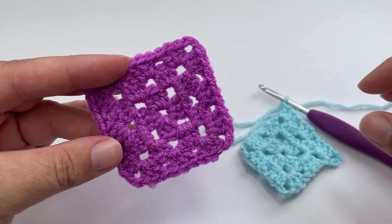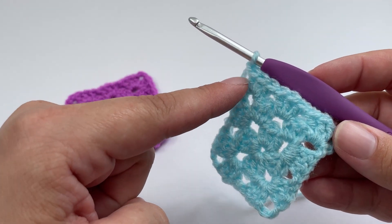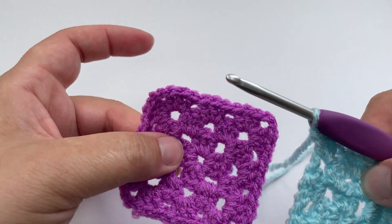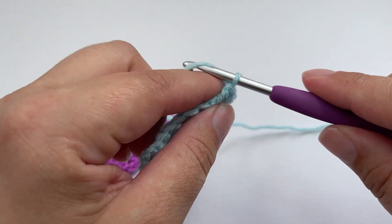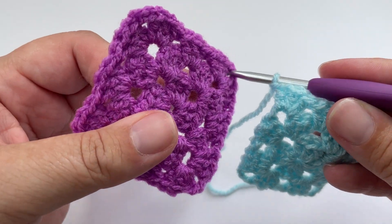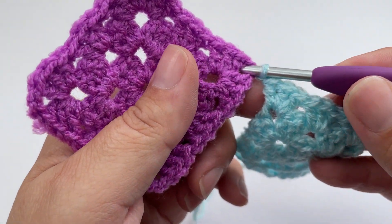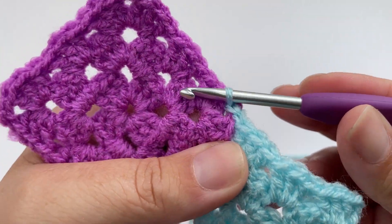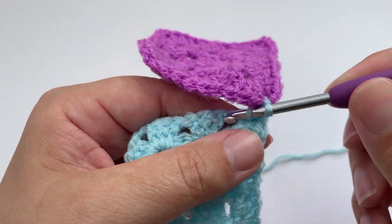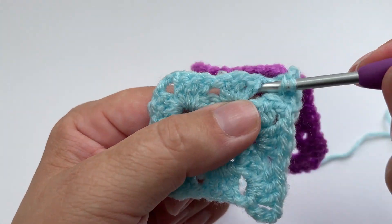You make your first square in its entirety as normal. To start joining, I've made the first two rounds of this granny square and the first side of my third round. When we're joining to the top edge, you want to first chain one, and instead of chaining the second chain for your corner, pop your hook into the corner space of the square you are joining to. Yarn over, pull up a loop through that corner space, and join it with a slip stitch.